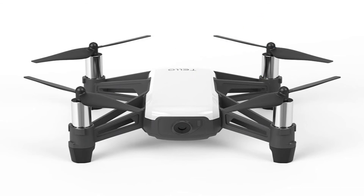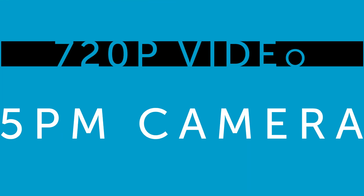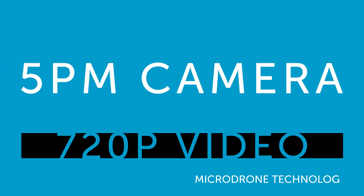The built-in 5 megapixel camera will take stills and 720p video. This is the DJI Tello Mini — grab yours from HeliGuy today.